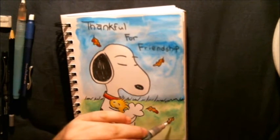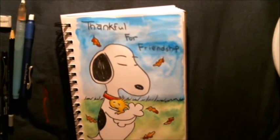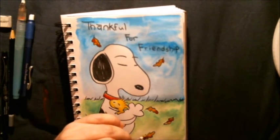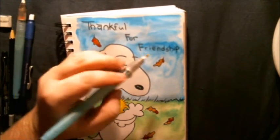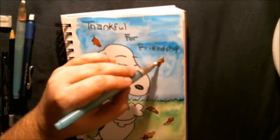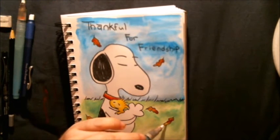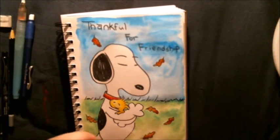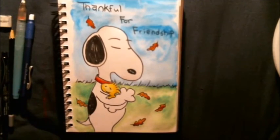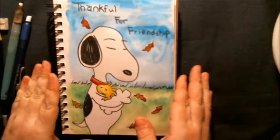You know what I'm doing here — I've just been going back and grabbing a titch of this, a titch of that, because we know what leaves look like. I try to let them overlap each other, go back in here and there, get it, work it out, blend them in. And well guys, there you got it — you have your Snoopy, thankful for friendship.